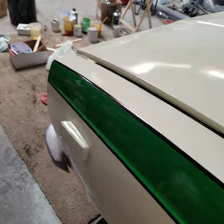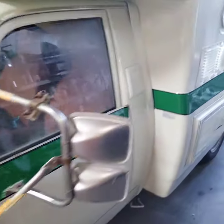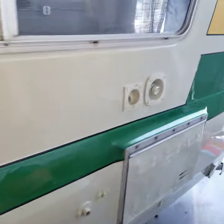I did all that by hand — with sticker, but I did it by hand. Makes it look a hell of a lot better. So here we go. Here it is.